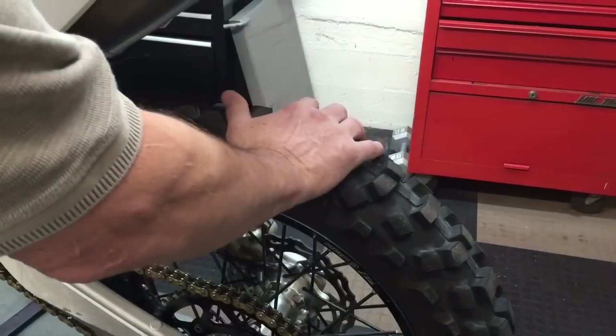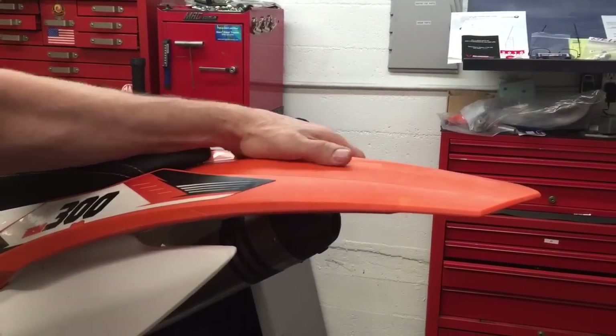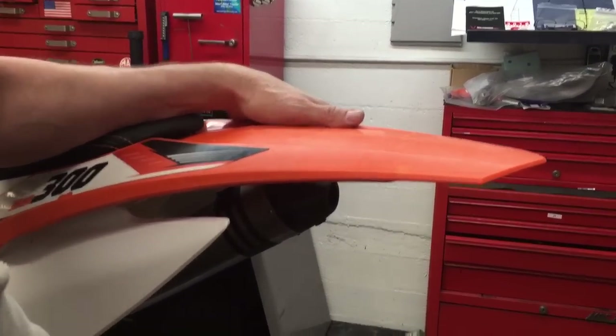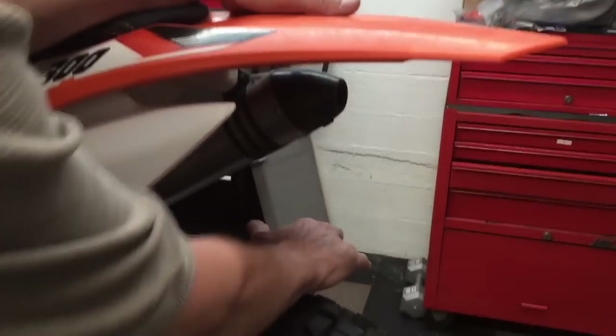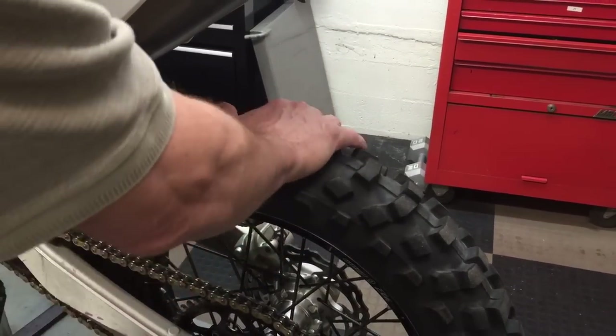Put your hand on the top of the tire and your other hand on the fender up here to stabilize the bike. Then push back and forth to see if there's any side to side play in the bearings.